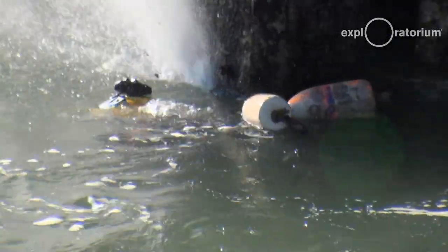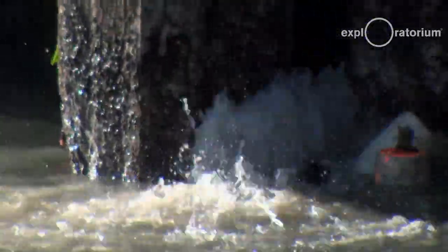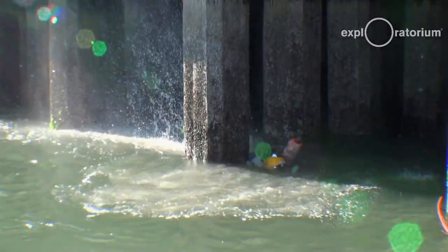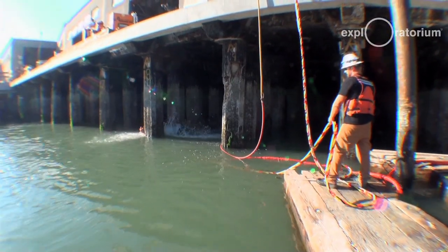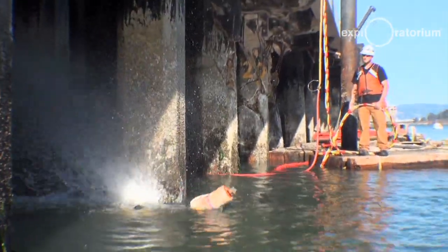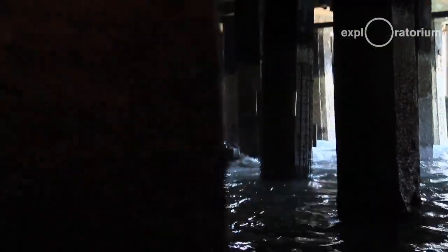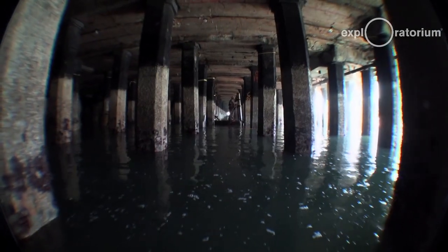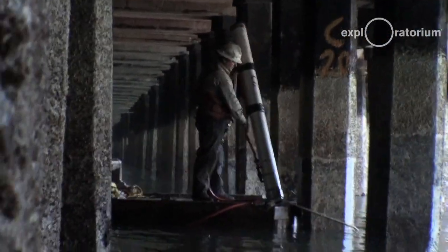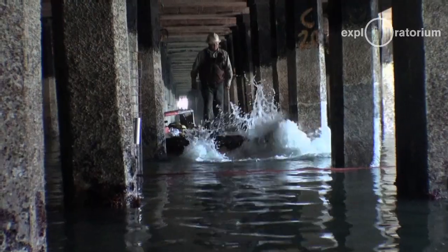We're blasting the organic material and any loose concrete off using high-pressure water. After the pile has been cleaned of all growth and assessed for damage, we go down and remove the mud using what we call an air lift — a stream of high-pressure air that blows out the mud around the pile so we have a better view of it.